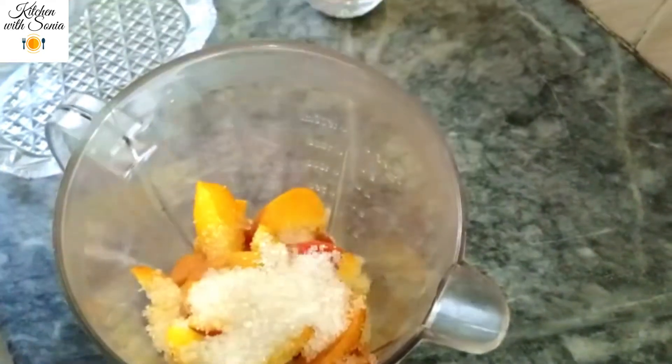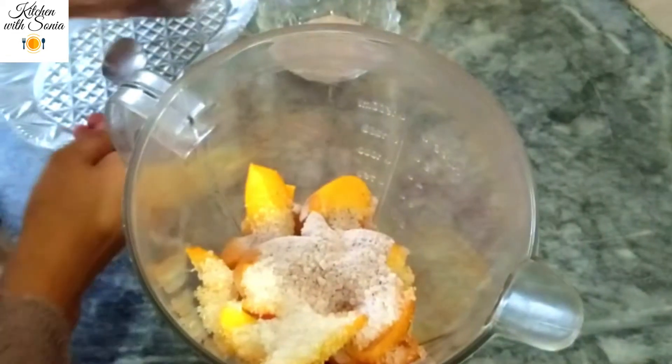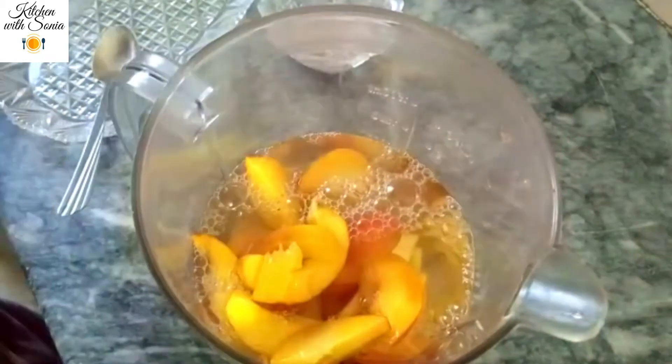I have taken half kg and cut it. 5 teaspoon sugar, add 1-2 teaspoon of garlic. We will blend it in a good way. Our shake is ready.